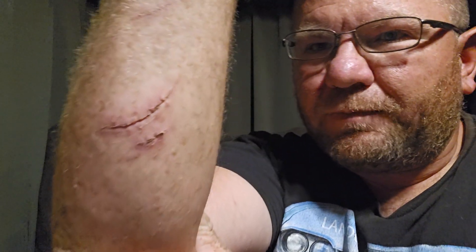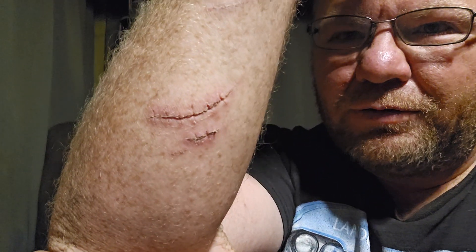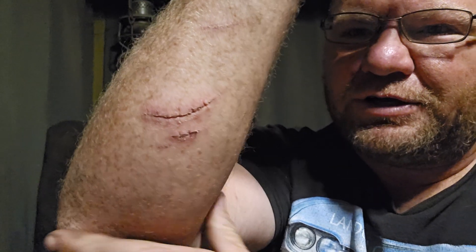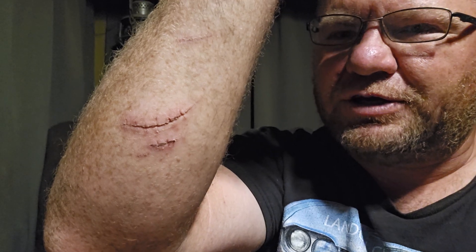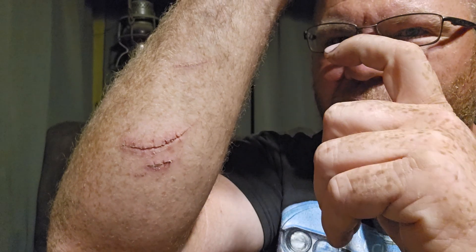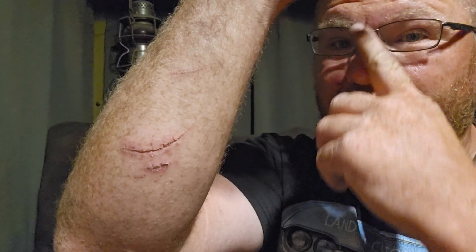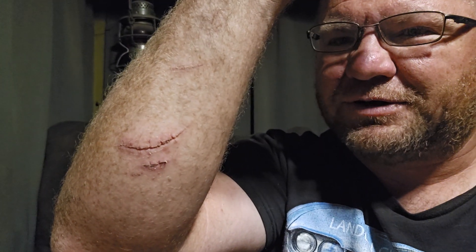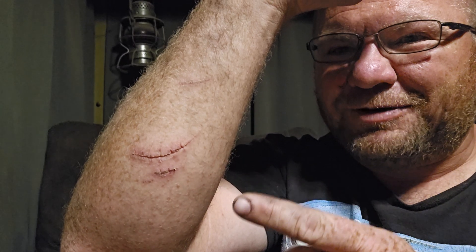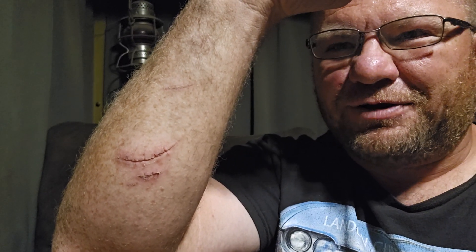Thanks for tuning in y'all, and watch what you're doing when you're working on an engine — that fan blade in there can get you. Mine's got a piece broken off with kind of a gnarly edge, and there's actually blood on my fan still, so be careful when you're working on cars. Thanks for tuning in y'all — please like, comment, subscribe if you want to see any more of my crazy stuff. Catch y'all on the next one.